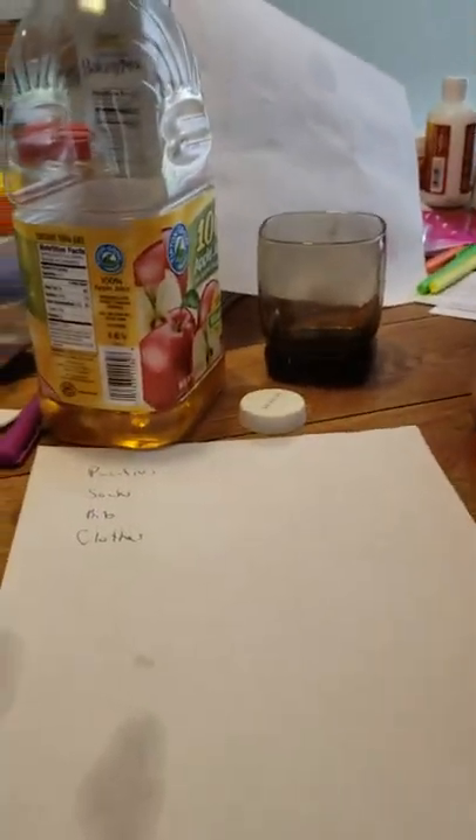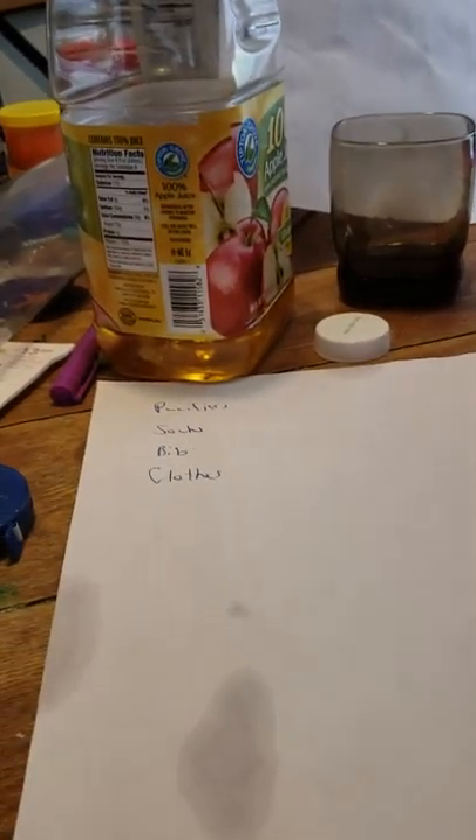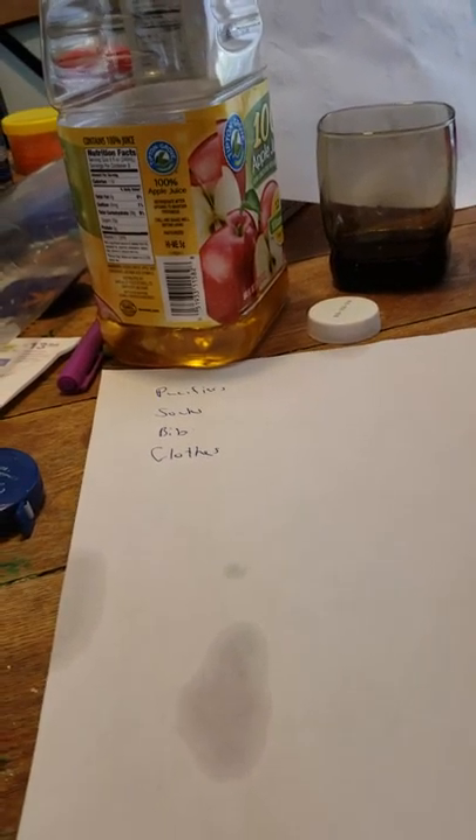I also heard that some people use coffee creamer as formula. I've tried that, but to me I don't think it's any different than using dry milk, except you probably need less of it. The coffee cream might be better because you could also drink it if you want — it's really good.